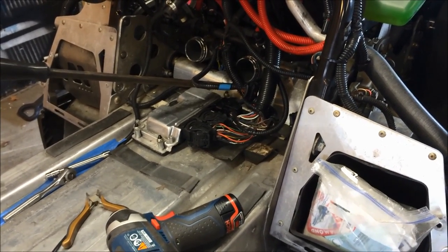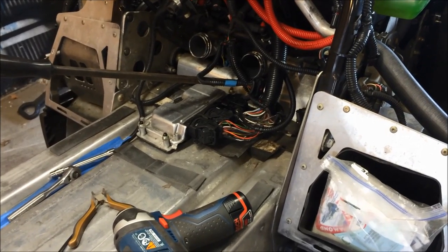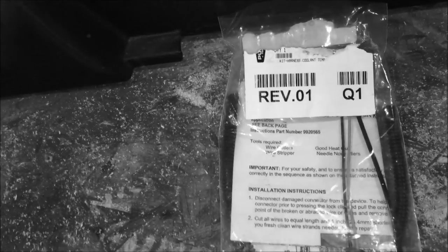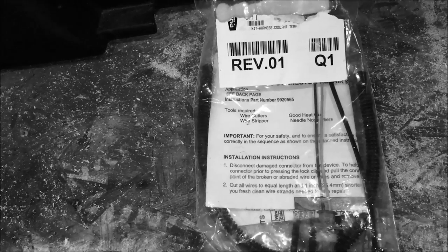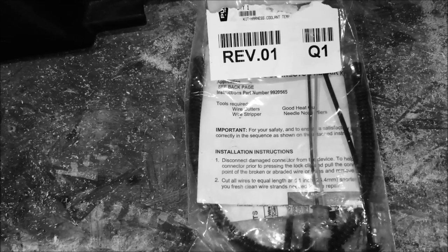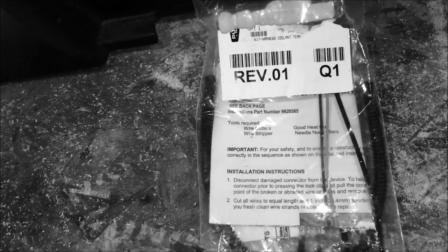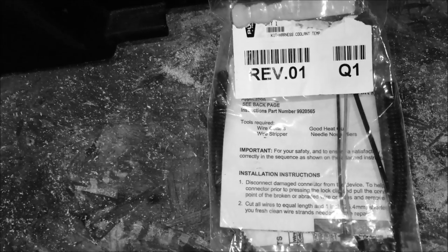I'll show you the part you're going to order from Polaris — the repair harness. The part number for this kit is 2203748 and it's $45. Let's take a look at what you get for $45 from Polaris: you get a piece of wire loom, instructions, four wire ties, and the harness. That's it.